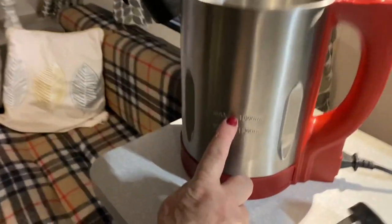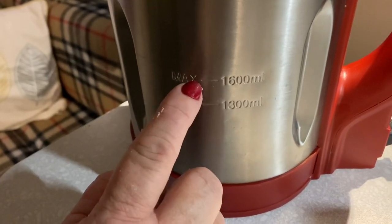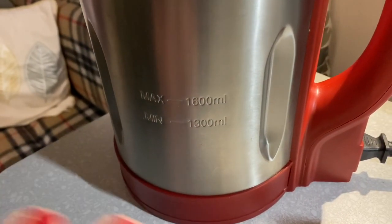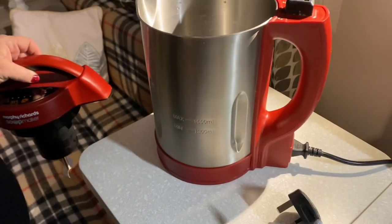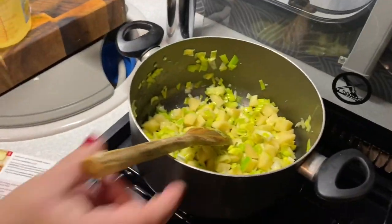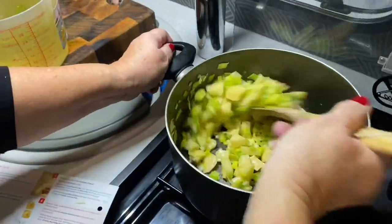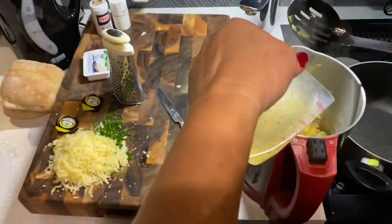Now we need to put it into the soup maker up to the max line. I've learned through error — if you fill too much liquid past the 1600ml mark, the machine just won't work. You've got the line inside which you can see. Put the veg in first, top it up with the liquid and seasoning, and then you switch it on. You're going to put some stock in here now? Yeah.